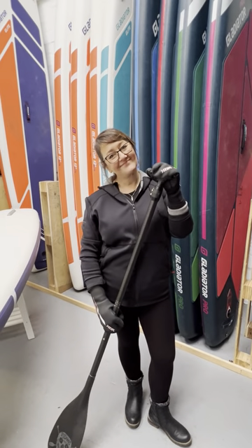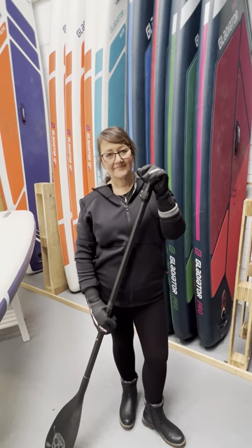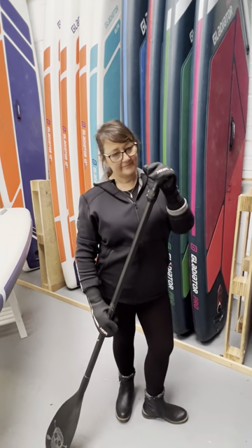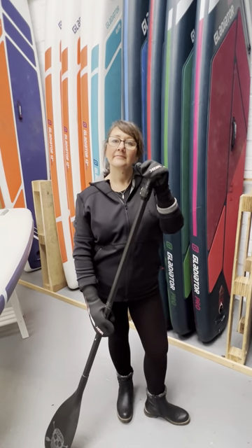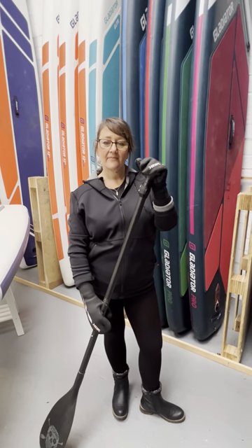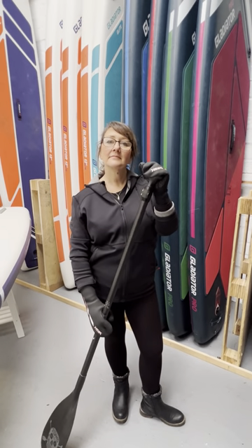Hi, this is Emma and Helen talking about the Yak palmless mitt. These are relatively new to our range, and the reason we have brought these in is actually the lovely Paul from Active360. I was chatting to him the other day and he absolutely loves and suggests to his riders to get a palmless mitt.